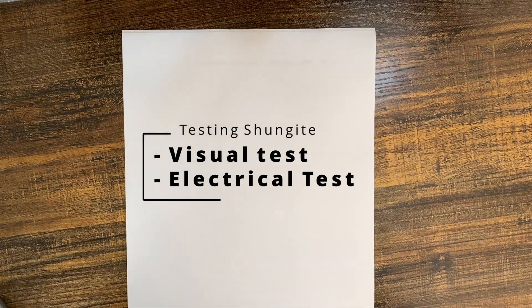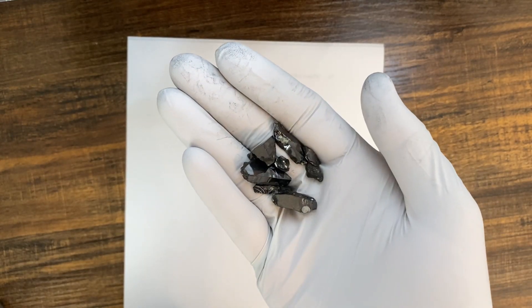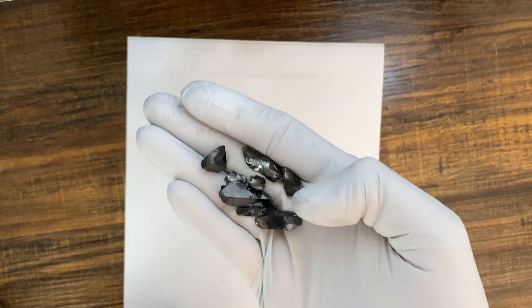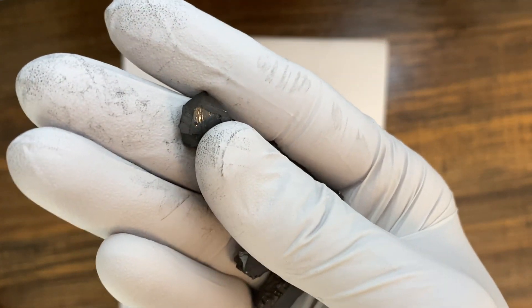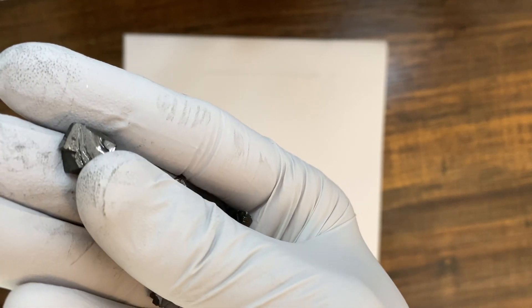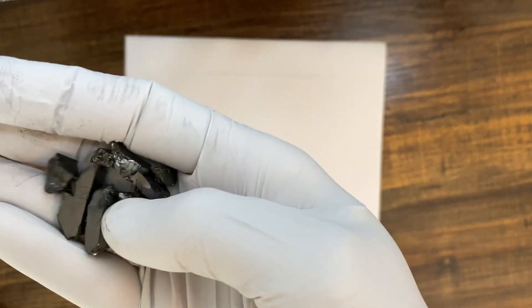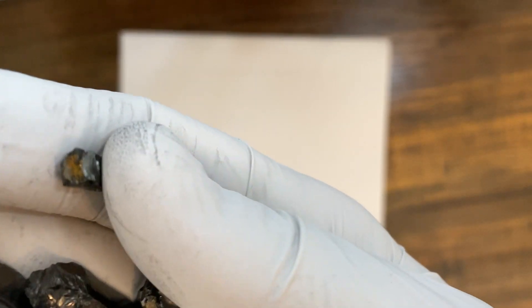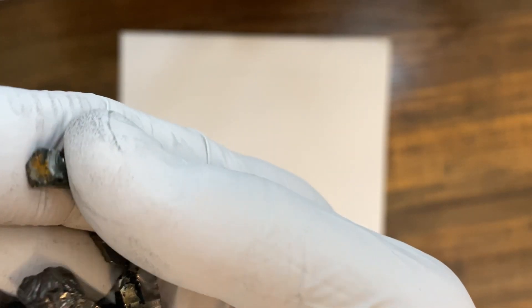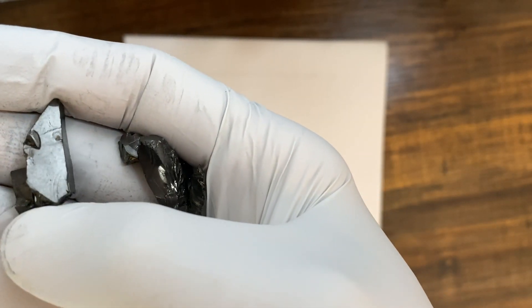Hi guys, today we'll discuss how to test Shungite — if it's elite, if it's real or not. So I got a couple of samples with me. The first test will be the visual test. If you look at the Shungite, you can see that it has a silvery, shiny, semi-metallic shine to it, and you can also see that there are some rust-looking spots sometimes.